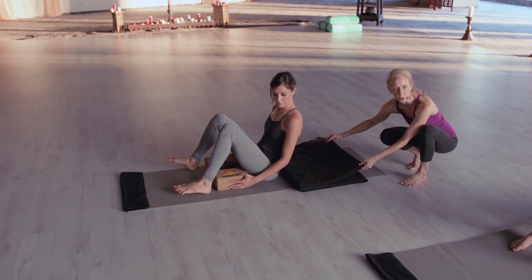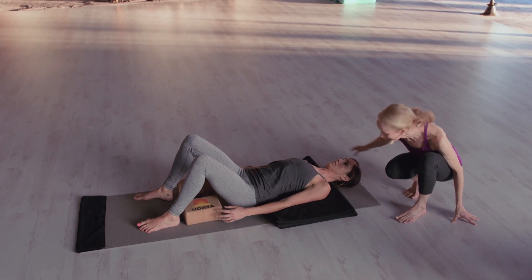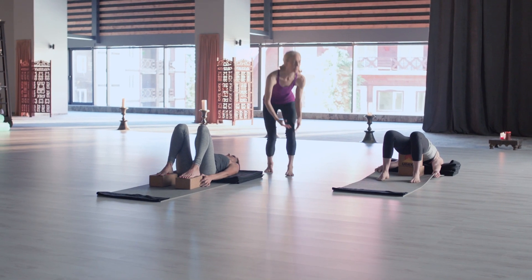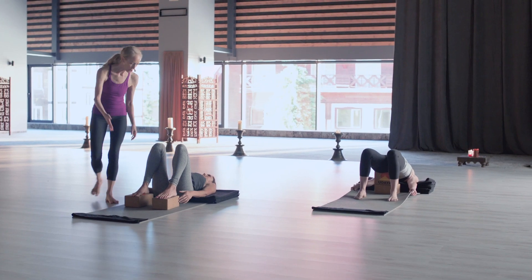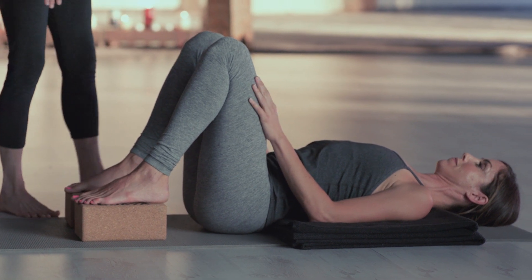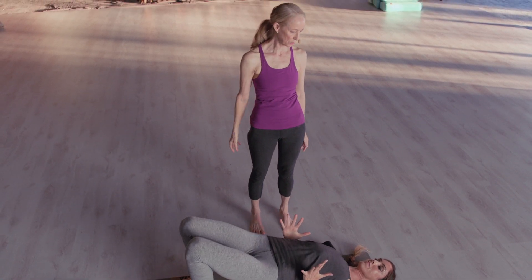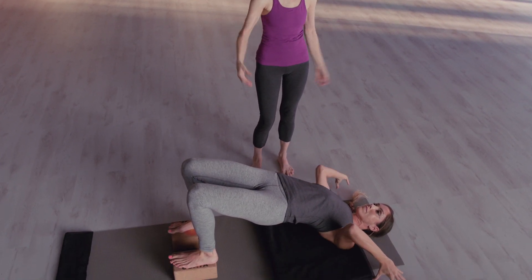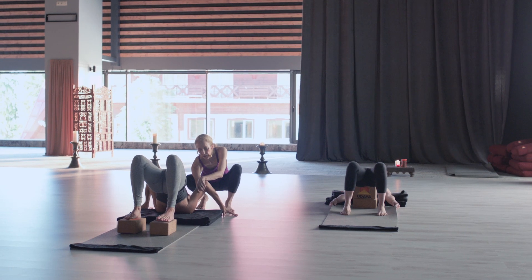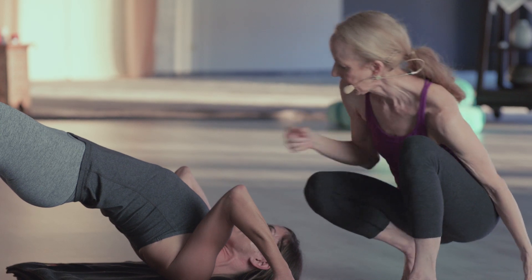Now we have the blankets open in the shoulder stand fold — same thing though. Shoulders come back close to the edge, head, neck, and hair out of the way. You're going to place your feet on the blocks, and this is lovely — it makes you feel really open. Make sure the blocks are even in line with the sit bones, feet nice and parallel. Then same thing — push down through the upper arms, lift up on those shoulders. Put the arms wide. She's tucked those shoulders in, so she's on the very top of that shoulder head on both sides.